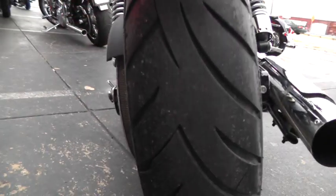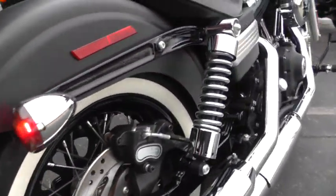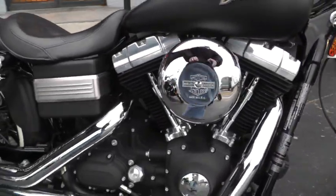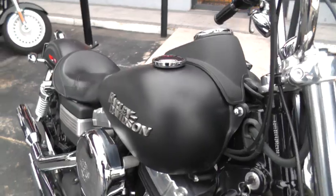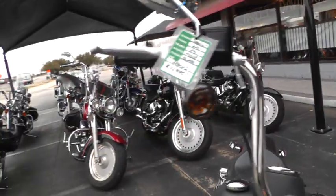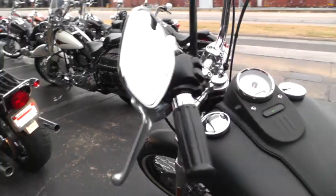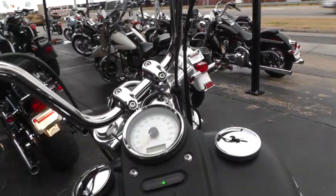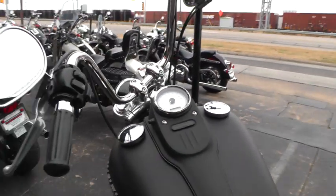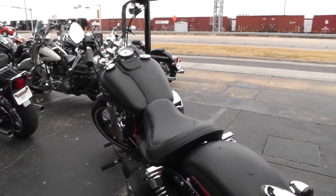1,419 miles on this bike — it's a low mileage ride. It's got a really nice sound to it. It does have the 96 inch motor with a 6 speed, so it's got plenty of oomph.